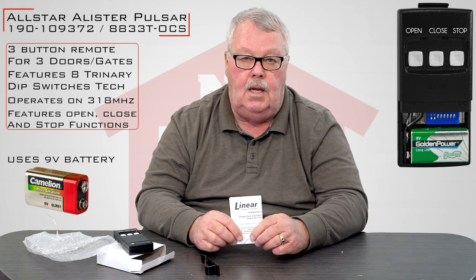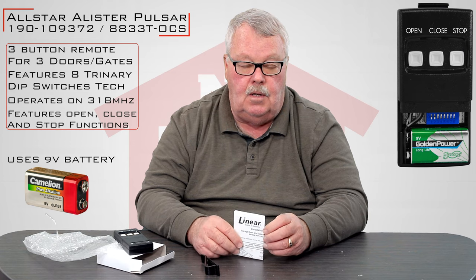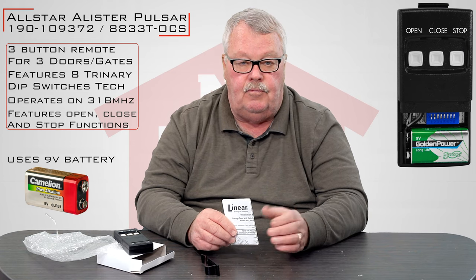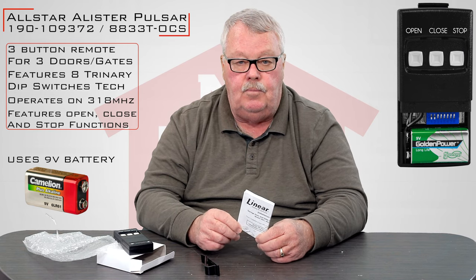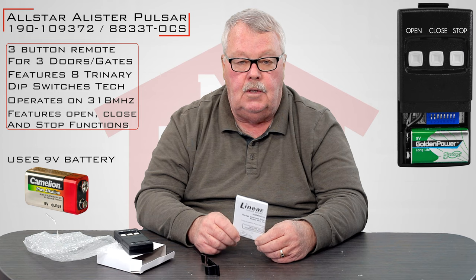Buy it, put it to work, enjoy it. If you are in the process of trying to make it work and you've got some questions or need some help, pick up the phone and give us a call. Everybody here has worked with these and knows them well, and we're ready to help you when you need the help. Come get them, we got them. Enjoy them. Thank you.